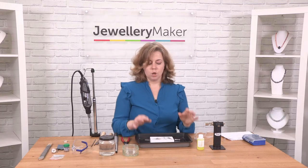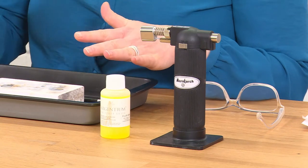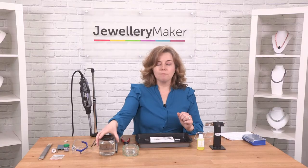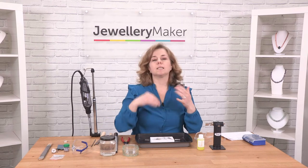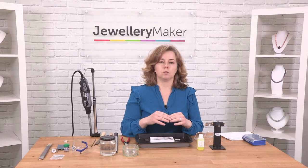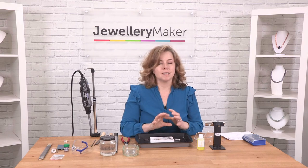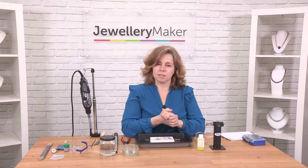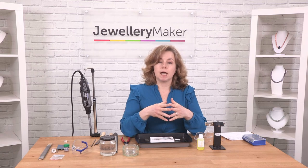So we've got our torch, our flux, our solder block and our solder. Another thing you're going to need is something called pickle — I've got it in a little jar here. Pickle is a chemical solution which cleans the dirt or the burnt areas off your piece of silver or copper. If you don't clean the metal before you solder again, you get something called fire stain, which is a mark that lingers underneath the surface of silver. Pickling is done with a pickle solution or citric acid, and it is one of those essential stages in soldering.